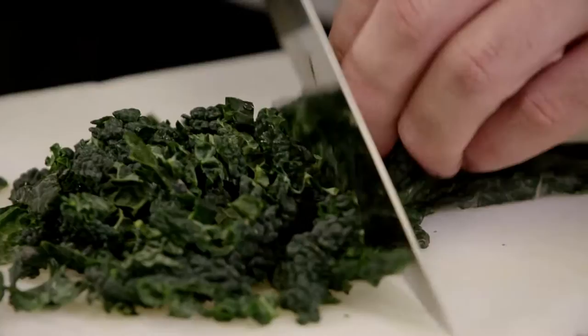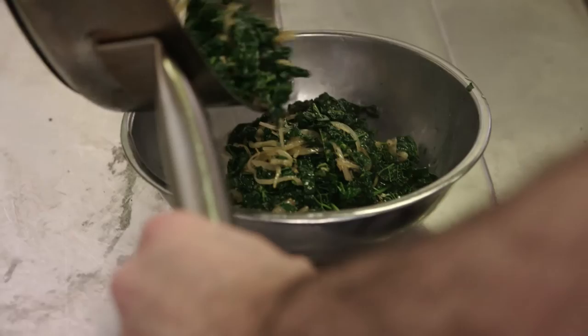Then we're going to take our cabbage and add that in. Sauté the cabbage until it's wilted. Then we're going to remove that mixture from the heat and set aside to cool.